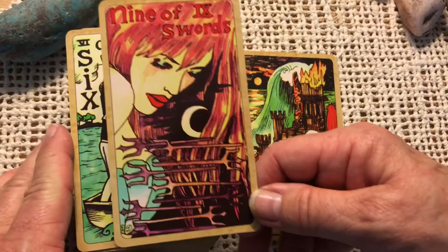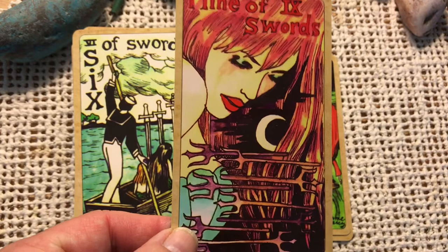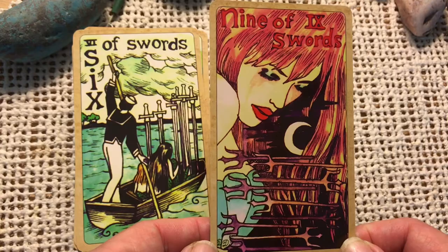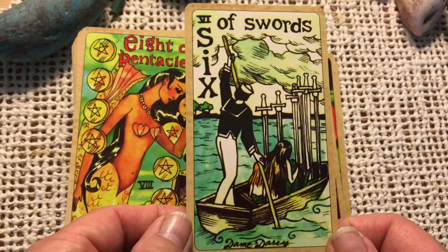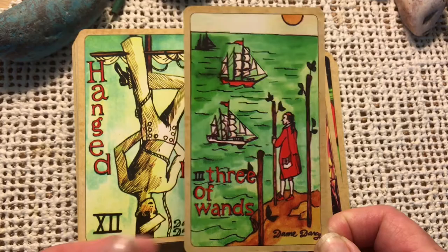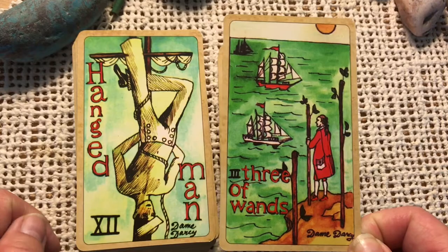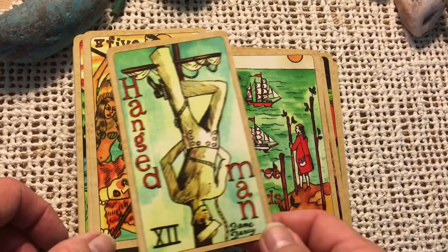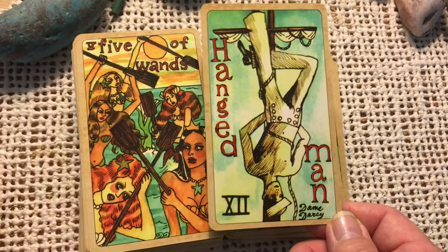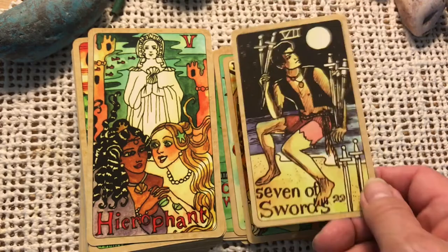She's got quite a few other interests and items available on her website — she's got makeup, dolls, and comic books. Here is the Nine of Swords. Six of Swords. Eight of Pentacles. Three of Wands — that's very Rider Waite looking. The Three of Wands ship symbology is very fitting with this nautical themed deck. Here we have the Hanged Man hanging from where the sails are. Five of Wands. Wands in this deck look like they're represented by paddles. Seven of Swords. The Hierophant.